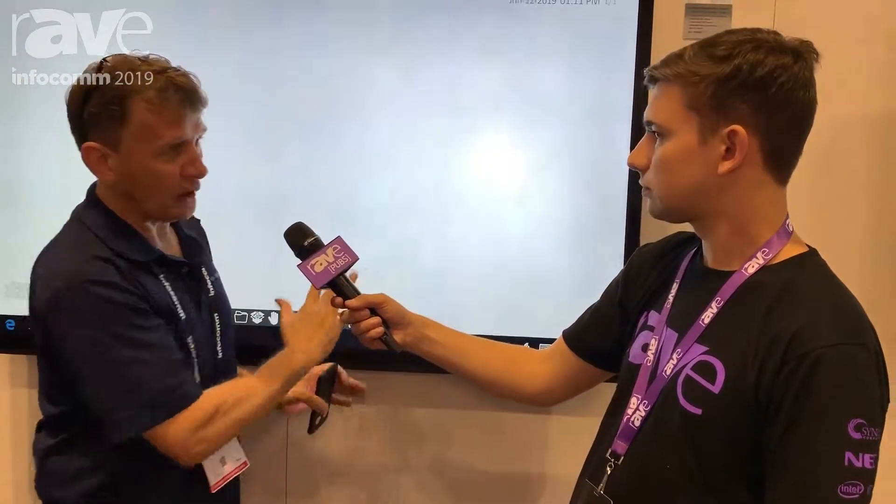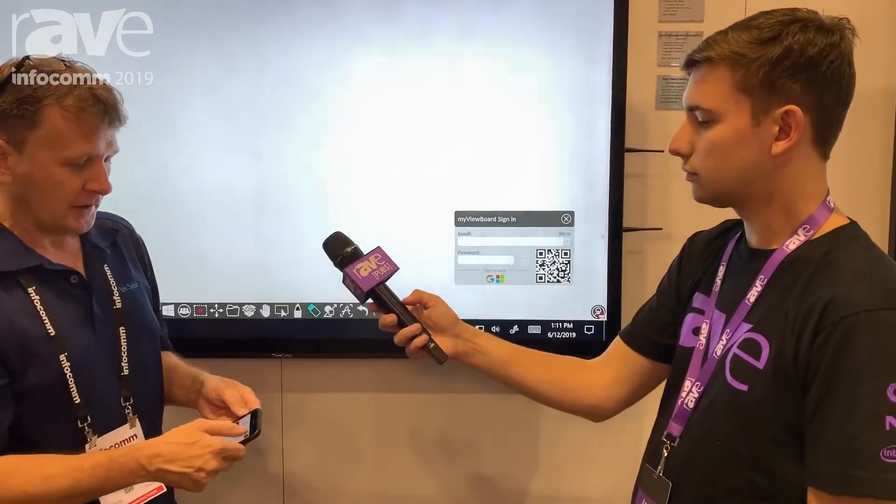This is our latest product offering — this is our IFP 70 series. We're unveiling them today for the first time. These are 20-point touch projected capacitive, and the first thing you're going to notice is there's no bezel on it. We're just launching it now, but it's already Intel Unite certified. We've gone through the steps, we've got the vPro technologies integrated into the slot, so it's an all-in-one solution. The same partners that Intel Unite is working and certifying with are the same partners we're working with, including Intel, including Zoom, including Skype.